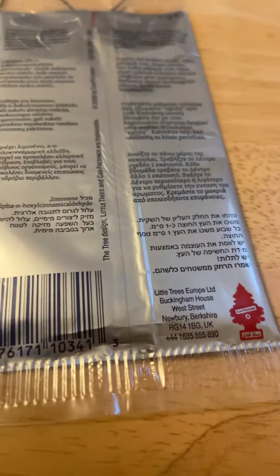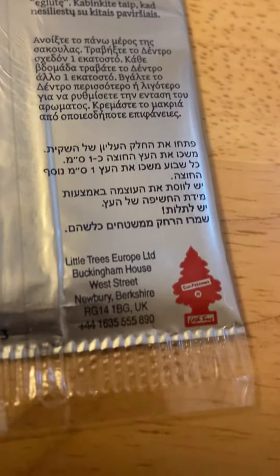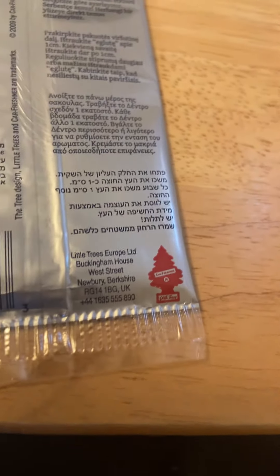Here's another look at the back. Another thing — this part here, on American trees, is usually up here, but it's down here on this version.